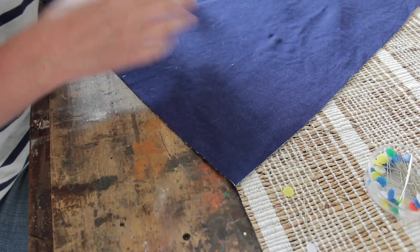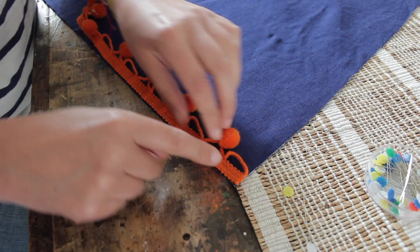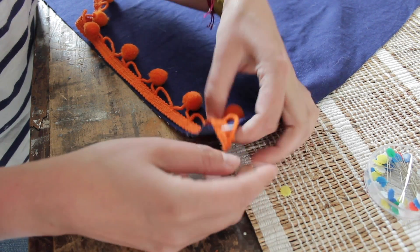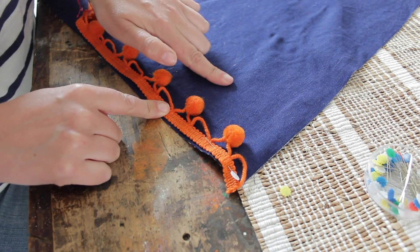Get your front piece of denim — that's the big piece — and your pom-pom trim, and line the pom-pom trim along the edge of the denim. Pin it in place. Once you've pinned it all the way around the cushion, stitch it in place just along the edge. Make sure the pom-poms face inwards.